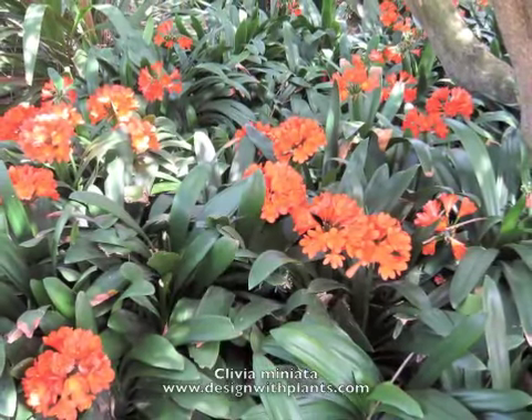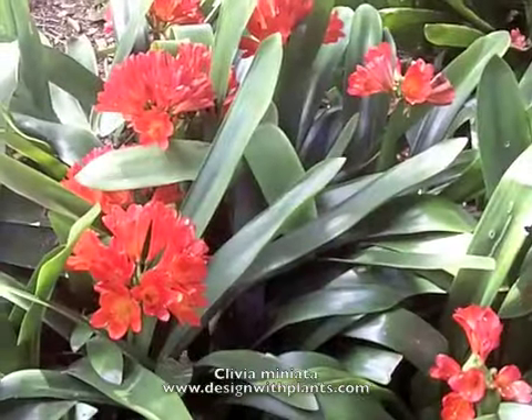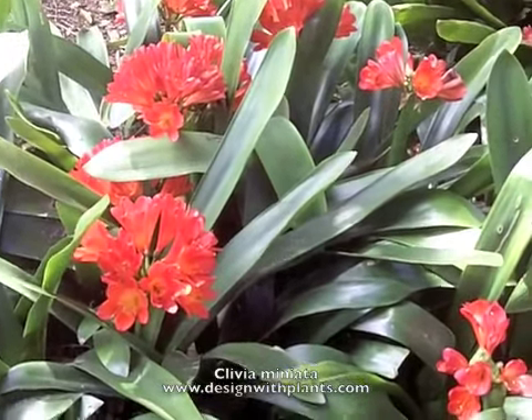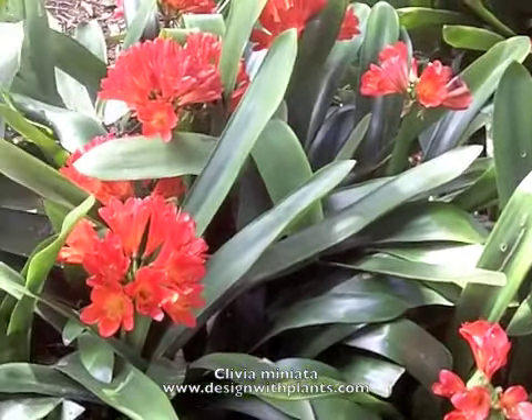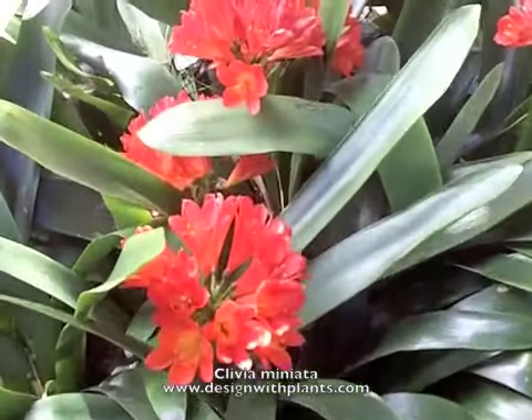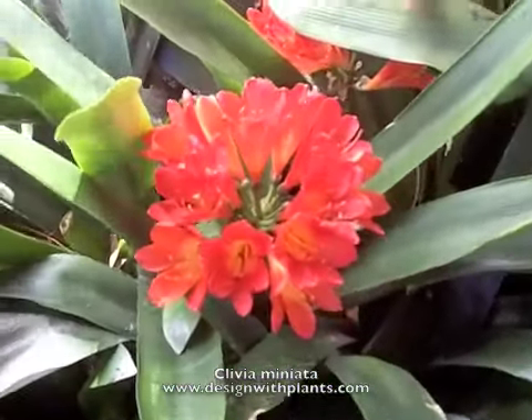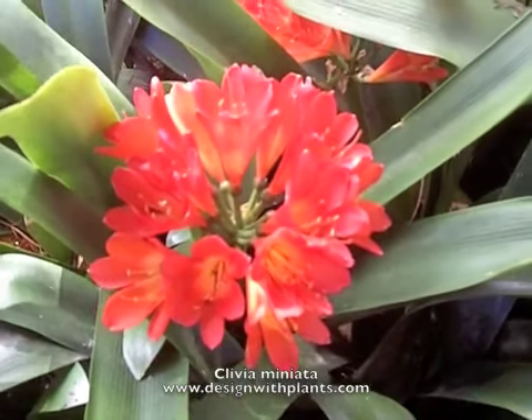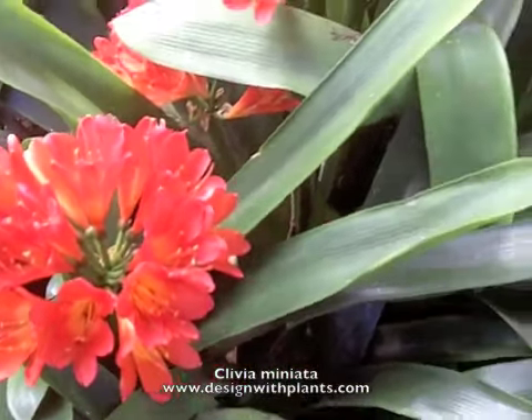This is Clivia miniata and it is a member of the Amaryllis family. You can get that idea by these large flowers. So beautiful broad leaves, strap-shaped leaves, they're about a foot and a half to two feet long typically. Nice deep green when the plant is healthy.